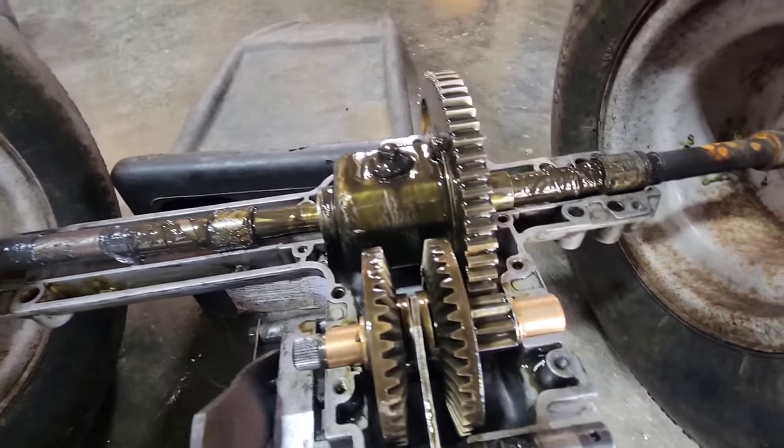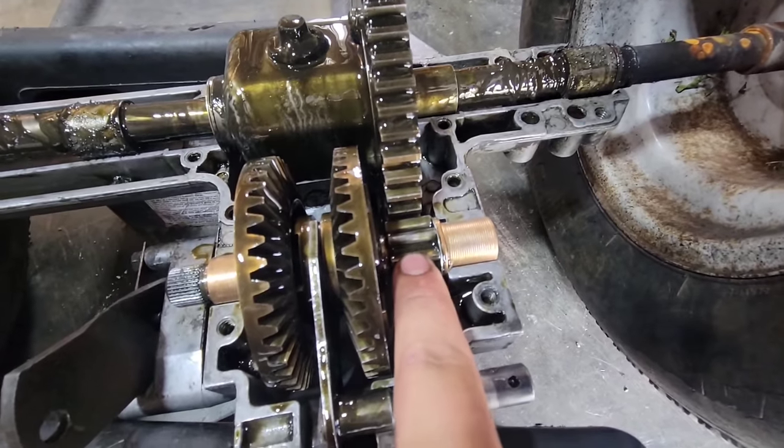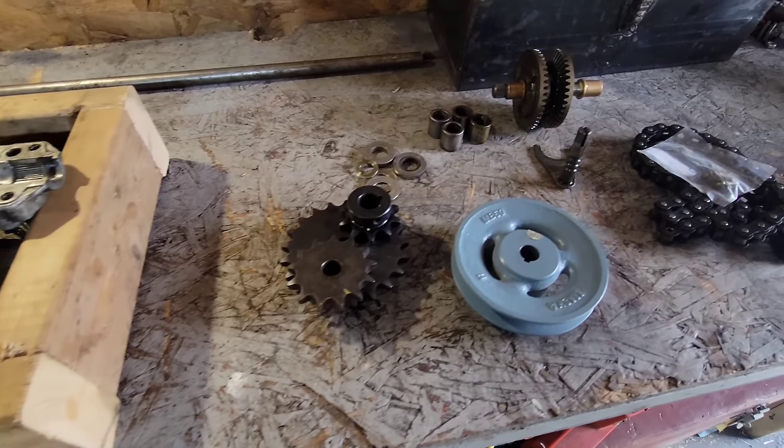That would allow us to put a 5 inch transaxle pulley so we won't have to deal with belt problems anymore. A stock transaxle looks like this — you have this huge gear and this super small gear. This is forward, this is reverse.